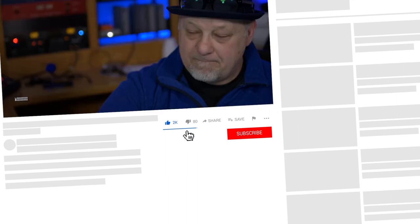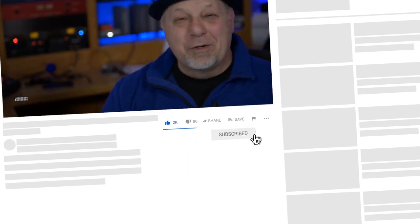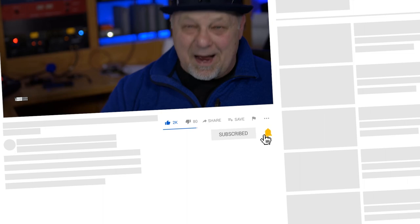If you want to know more about how you talk for a living, check out the rest of the channel or one of the videos on the screen. Thanks for watching. Talk to you later.